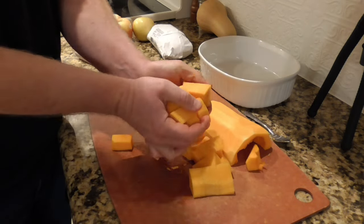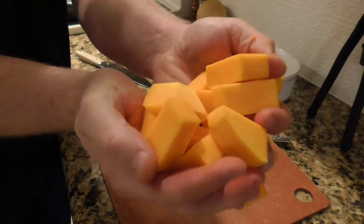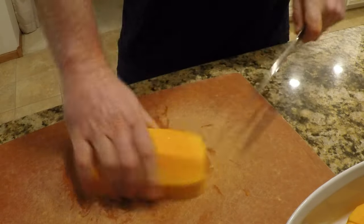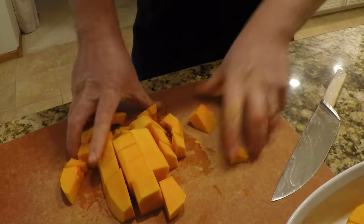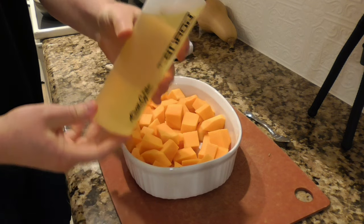It's an odd-shaped vegetable, so the pieces aren't going to be all the same size and shape, but that doesn't really matter. Alternatively, you could cook the squash whole or cut it in half with the skin on and just scoop out the cooked flesh — that just takes a long time, but you can certainly do it that way. I like to cut it up like this because it really shortens the cooking time.